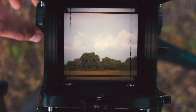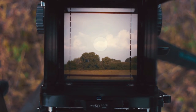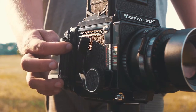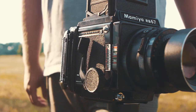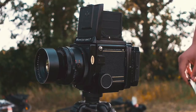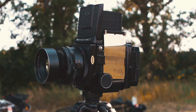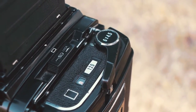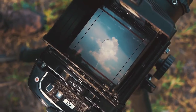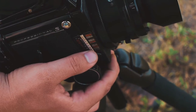In dual pixel technology, all pixels work in PDAF — each and every pixel. In one pixel, there are two photodiodes: photodiode A and photodiode B. Photodiode A captures the left light and photodiode B captures the right light. When they combine, these two photodiodes work as pairs, similar to how photodiodes work in PDAF technology.